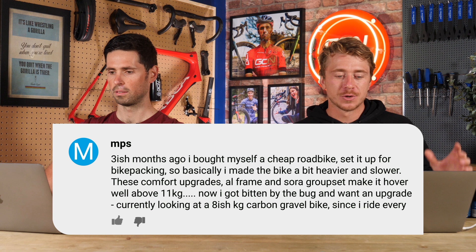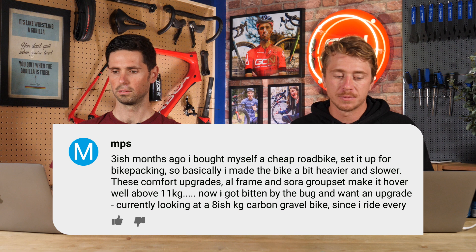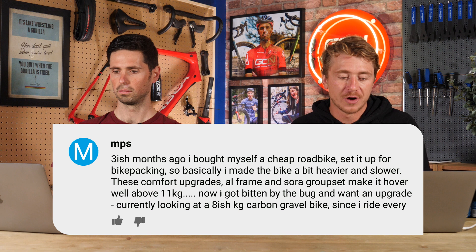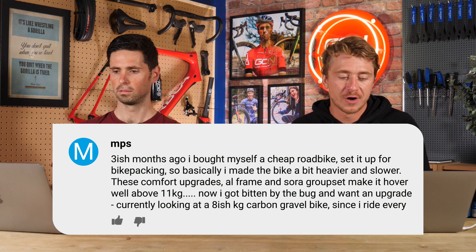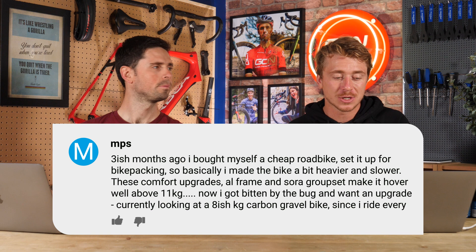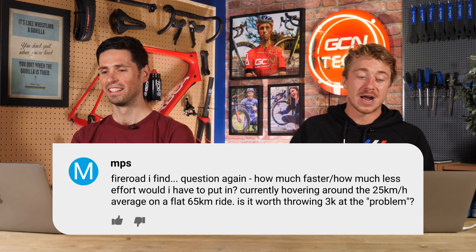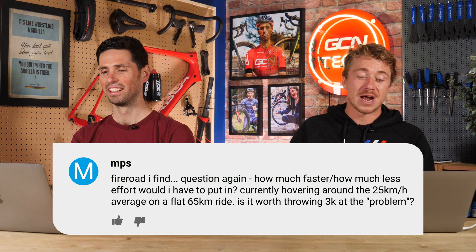Next question is from NPS. Hank, take it away. About three months ago, I bought myself a cheap Decathlon RC500 road bike, set it up for bikepacking — added Schwalbe Marathon tires and a bunch of bags. Basically, I made the bike a bit heavier and slower. It came with 28mm generic race tires and with the comfort upgrades the bike is around 11 kilograms. Now I've been bitten by the bug and want to upgrade — currently looking at an eight-ish kilogram carbon gravel bike. Since I ride every fire road I find, how much faster and with how much less effort? Currently hovering around 25 km/h average on a flat 65-mile ride.